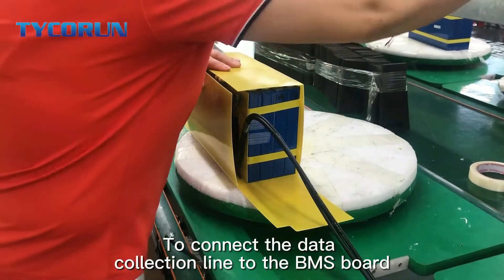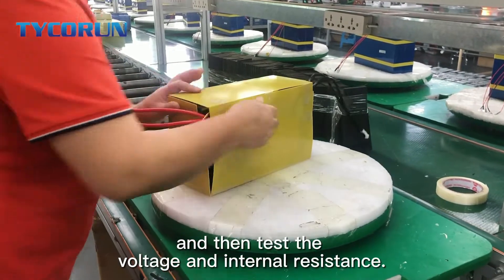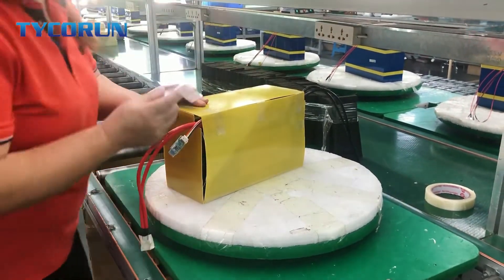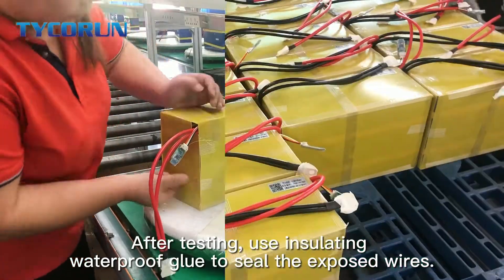Connect the data collection line to the BMS board and then test the voltage and internal resistance. After testing, apply isolation waterproof glue to seal the exposed wires.